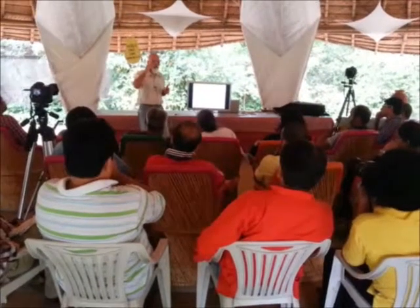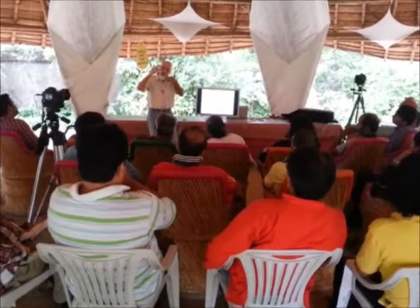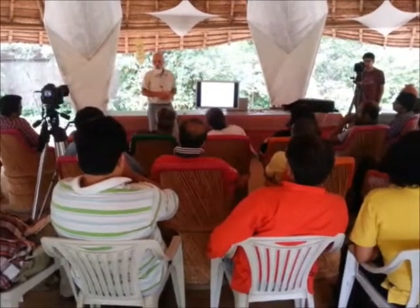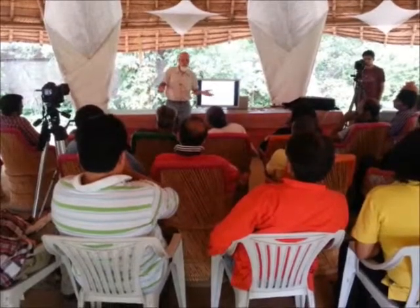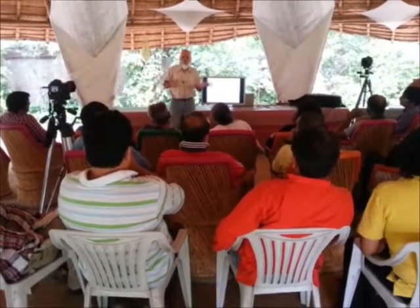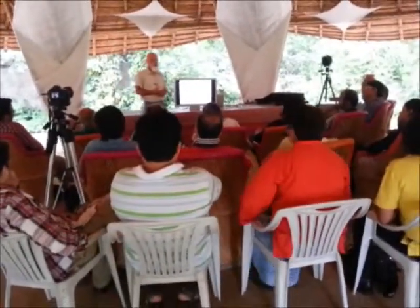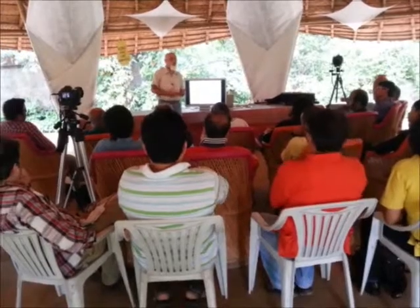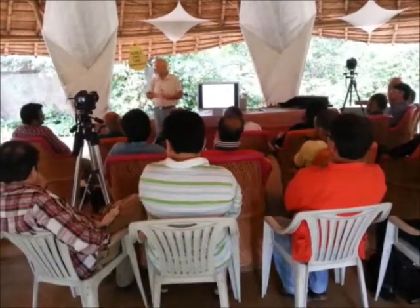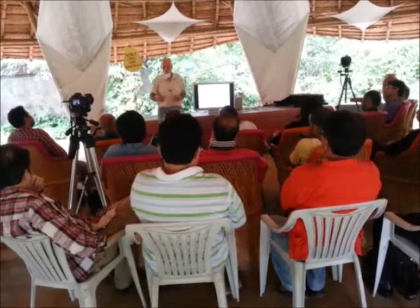Generally we shoot from 5.5 to 6 feet - we keep our camera at that height and we shoot. Almost 98% to 100% of images are taken that way. But I am creating something, a technique which I want to share with you. Here you can have a little different viewpoint, where I can shoot straight, about 12 feet, while standing on the street.